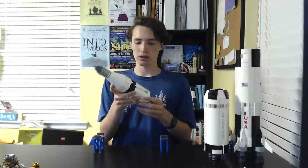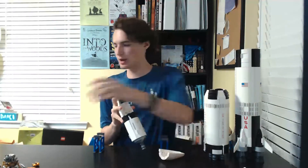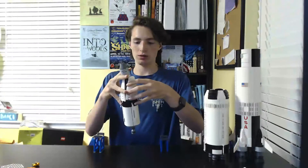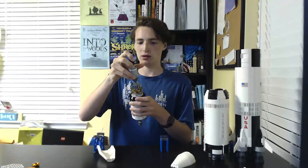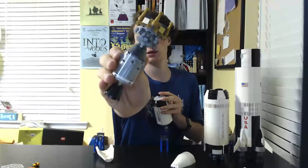Then you can put the command module piece on it so it still looks right. This part separates just a little, and then these two pieces can come off, and then you can actually put the lunar lander inside here and it will fit perfectly, so you can close that all up. Once it gets out into space a bit closer to the moon, these things separate.